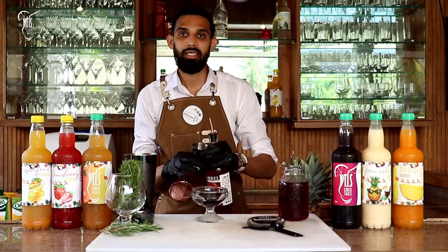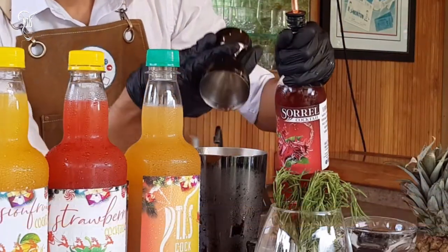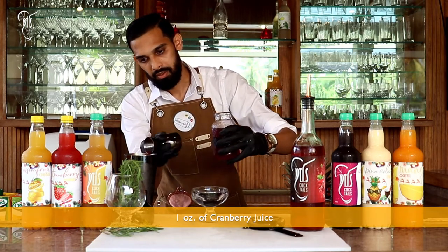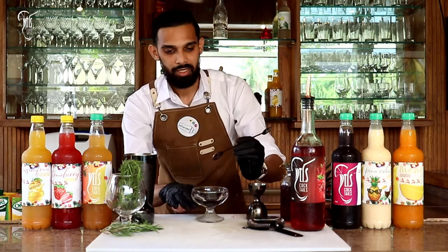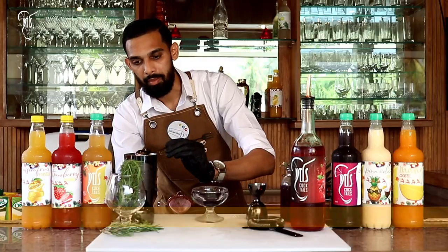I'll be starting with 2 ounces of the Sorrel Cocktail, then 1 ounce of Cranberry Juice, and for the French twist, 1 bar spoon or 1 teaspoon of Blackberry Marmalade.